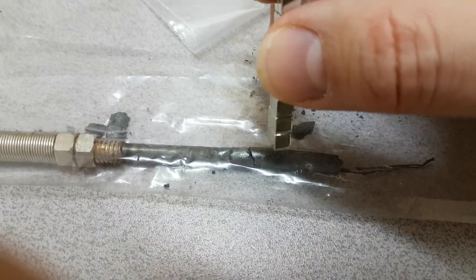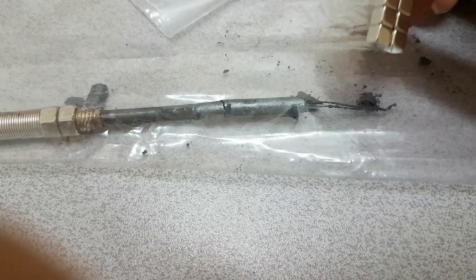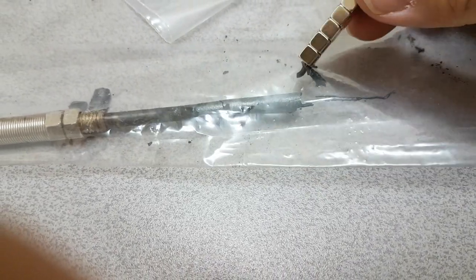I'll go down here. These bits from the end — yes, the bits from the end are completely magnetic.